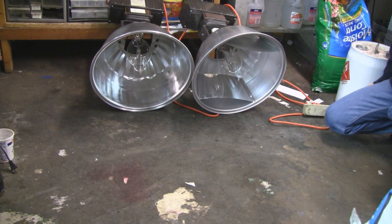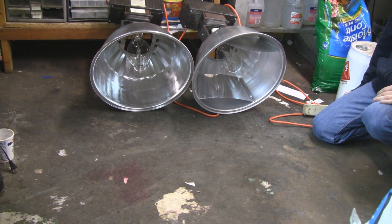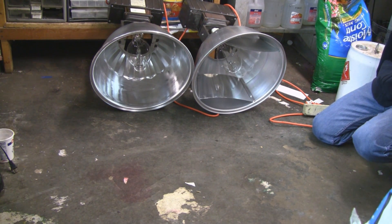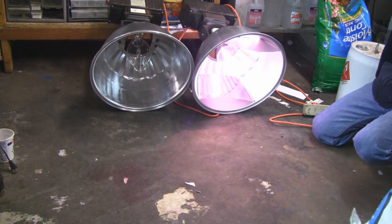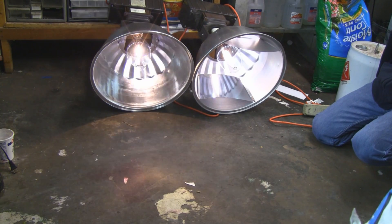I connected all the wires and put them back in the housing, put it all back together, and let's see if these guys go. I just turned them on. They take about five minutes to warm up to full power, but yep — both are working and these guys are bright.